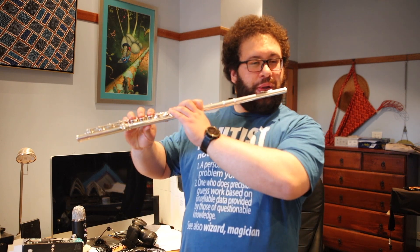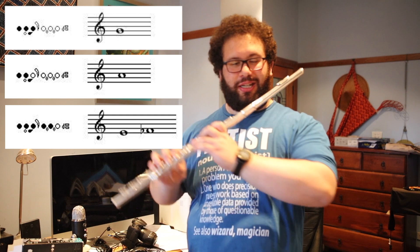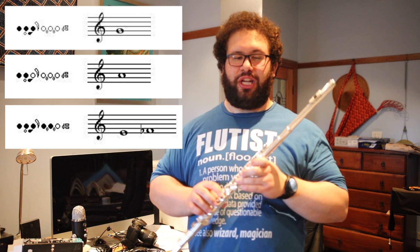I'm going to attack this in two-bar phrases. G-A-G-E. Now remember, with this next section, it's up higher, so you have to blow up.